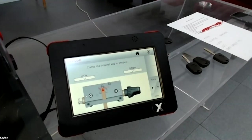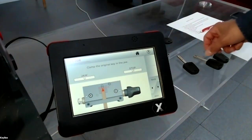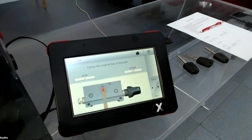Later I will show you, for example, cutting a Fiat blank where the machine will tell you to use the rear stop — to insert the rear stop tool into the jaw.